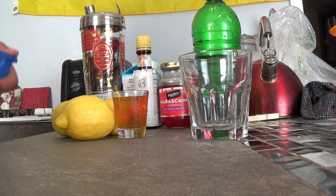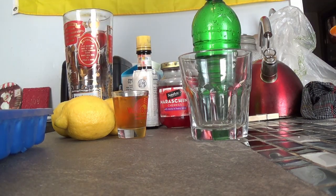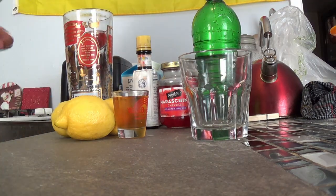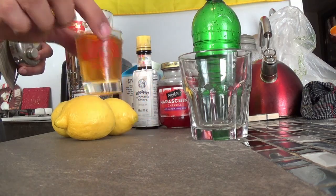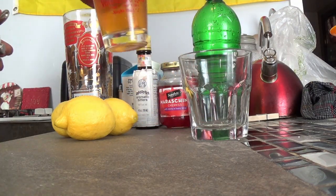Now to start with, we're going to get a little bit of ice, putting it in our cocktail shaker here. First things first, we're going to add two ounces of whiskey or bourbon. I prefer Wild Turkey 101.